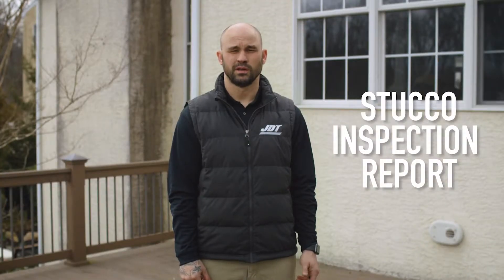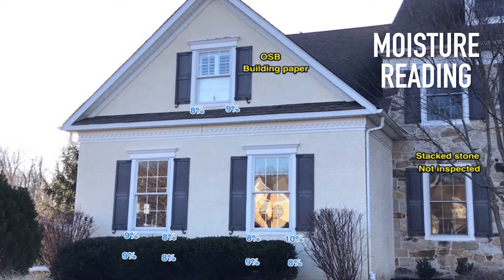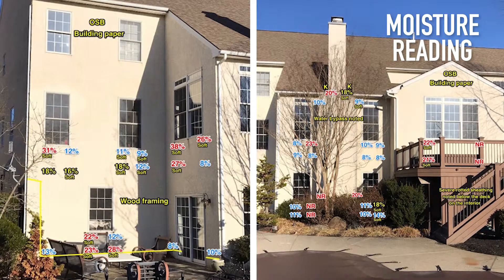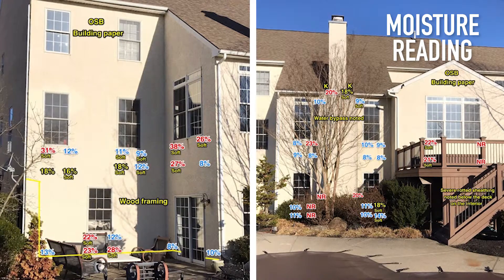A stucco inspection report is going to let you know what's going on with the house, what the issues might be, and what's going to happen if you ignore those issues. Other notable items on your stucco report could include a moisture reading. Your moisture reading tells you how much moisture is built up inside of your stucco. Those readings are rated by each inspector and could vary with either a number or a letter, indicating whether the stucco is soft or hard based on the amount of water present.